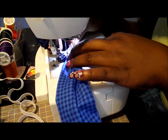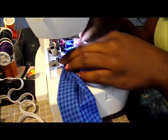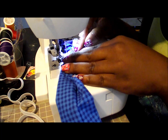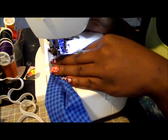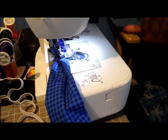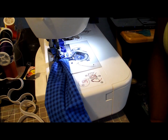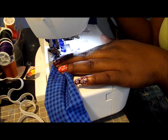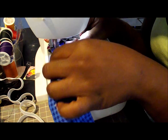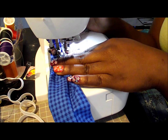It's a little thick so I'm lifting up my presser foot a little bit. I'm just backstitch stitching here. That's our first line of stitching on the first side. We're going to do three lines of stitching on each side.